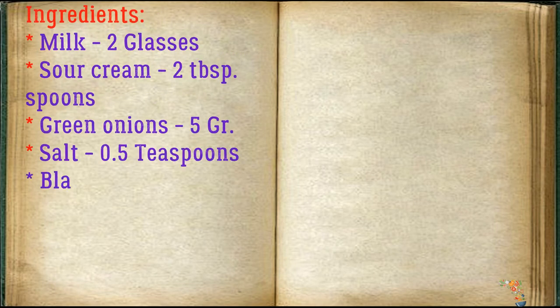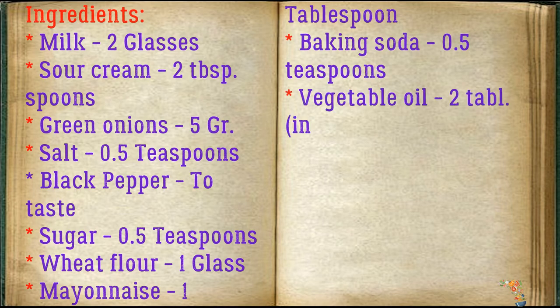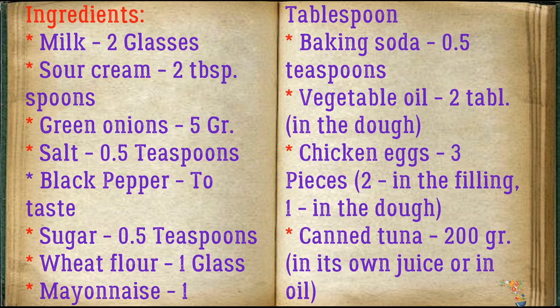Ingredients: milk 2 glasses, sour cream 2 tablespoons, green onions 5 grams, salt 0.5 teaspoons, black pepper to taste, sugar 0.5 teaspoons, wheat flour 1 glass, mayonnaise 1 tablespoon, baking soda 0.5 teaspoons, vegetable oil 2 tablespoons in the dough. Chicken eggs 3 pieces — 2 in the filling, 1 in the dough. Canned tuna 200 grams, in its own juice or in oil.